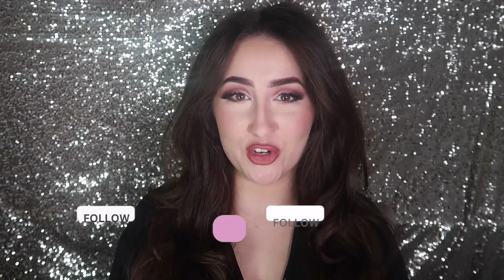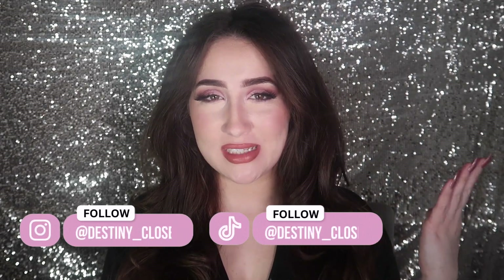Hi guys, welcome back to my channel. If you're new here, my name is Destiny and I do all different types of lifestyle content. Today we've got a good one — if you know this backdrop, you know I'm about to do a tutorial. Today is special because it's going to be a really nice and flirty makeup look for Valentine's Day. Even if you're not doing anything for Valentine's Day, just make yourself feel good. We had fun with this look because I did something a little out of the box and added more pops of color. Let's get into it!